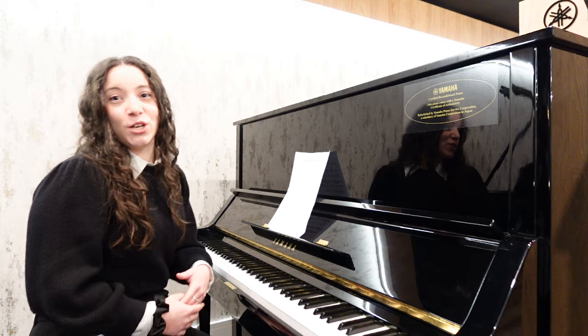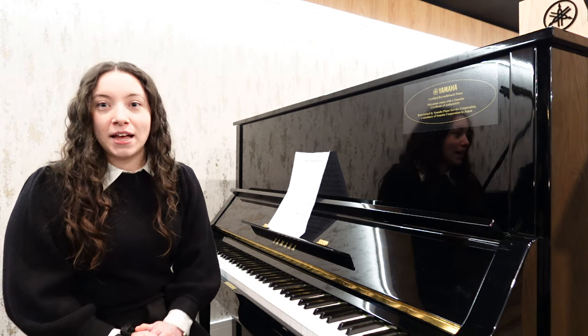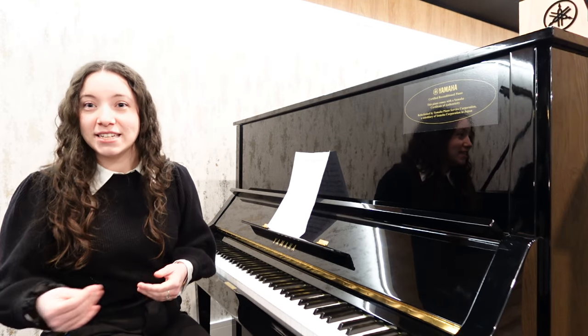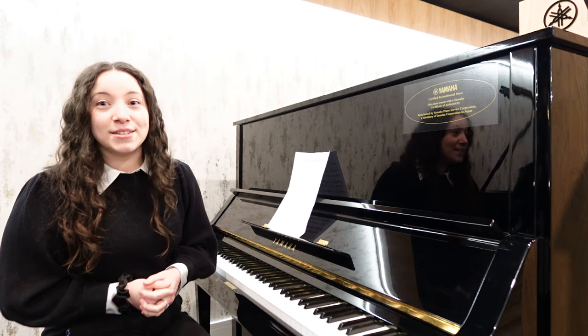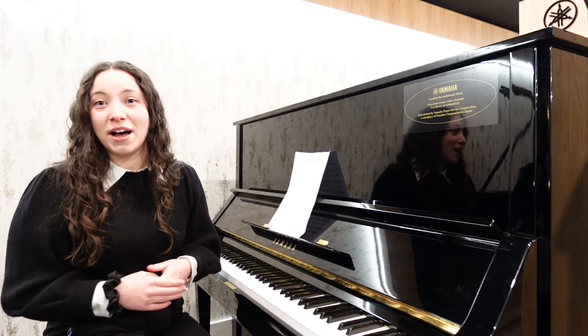This piano is absolutely going to suit you whether you're just starting out on your musical journey or perhaps you're having lessons and going through all the grades. This piano will absolutely take you through all the grades. Or maybe you're a hobbyist who likes to play at home, or you played the piano as a child and you're now getting back into it.